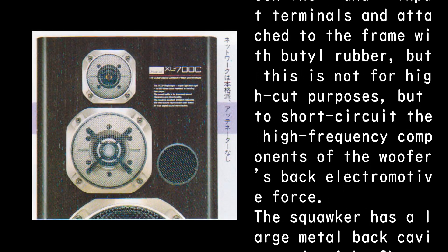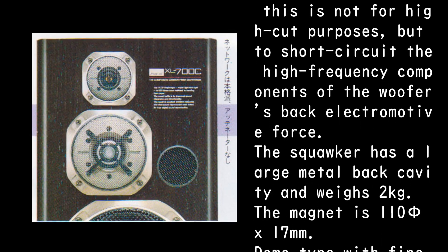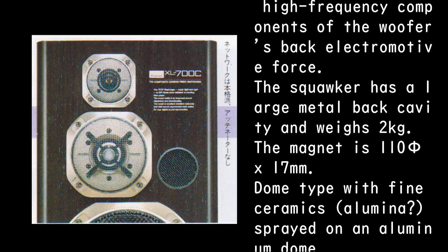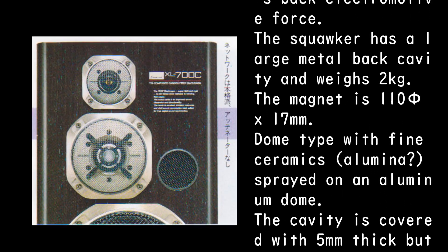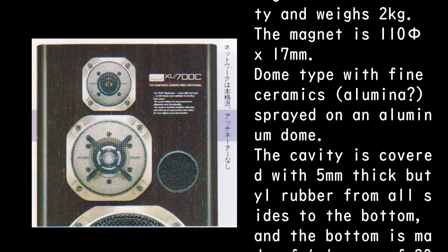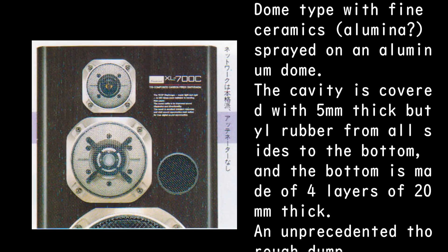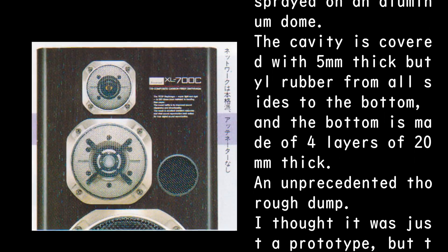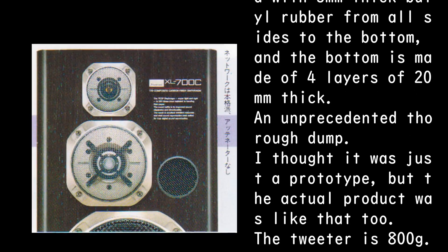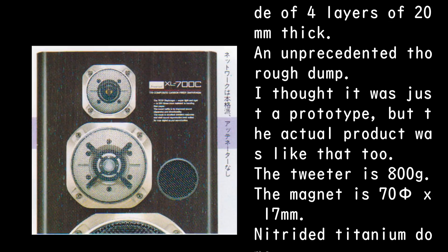The squawker has a large metal back cavity and weighs 2 kg. The magnet is 110 x 5 x 17 mm. It is a dome type with fine ceramics alumina, sprayed on an aluminum dome. The cavity is covered with 5 mm thick butyl rubber from all sides to the bottom, and the bottom is made of 4 layers of 20 mm thick — an unprecedented thorough damping. I thought it was just a prototype, but the actual product was like that too.